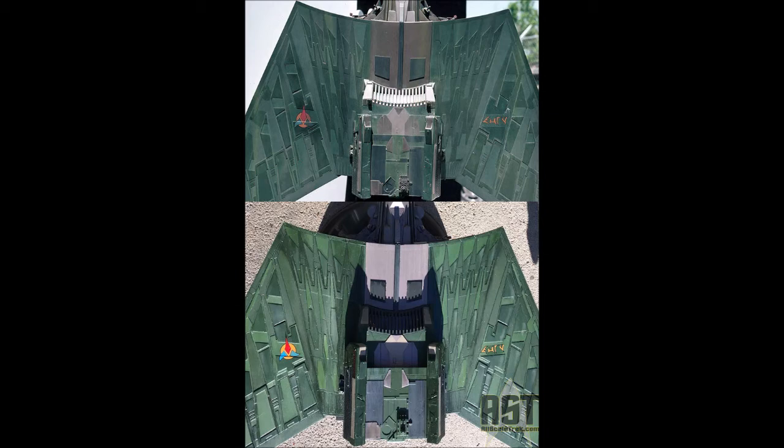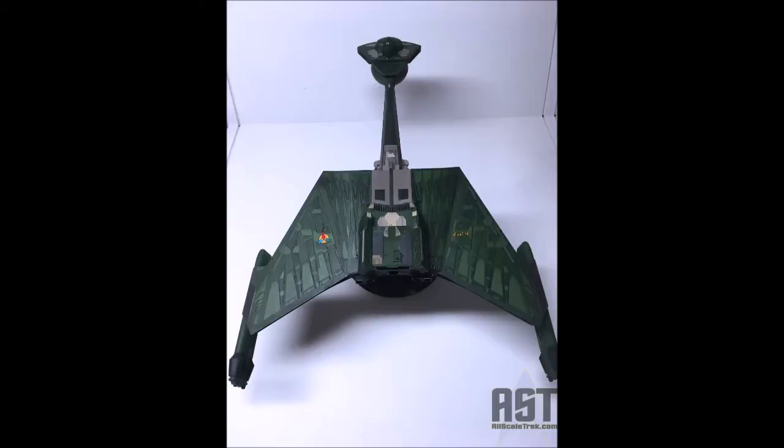Top is the studio model, bottom is my picture. The studio model might lean a little bit more blue. And here are some final pictures of my model.